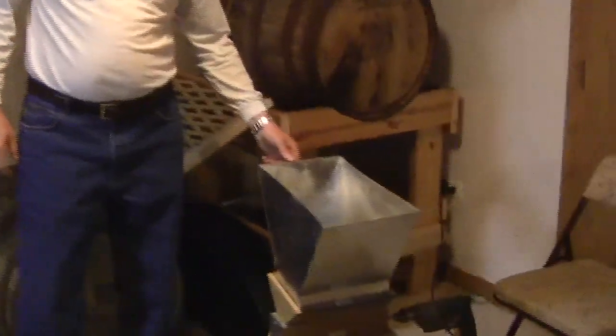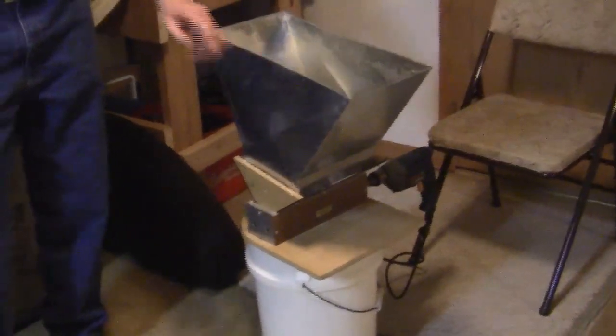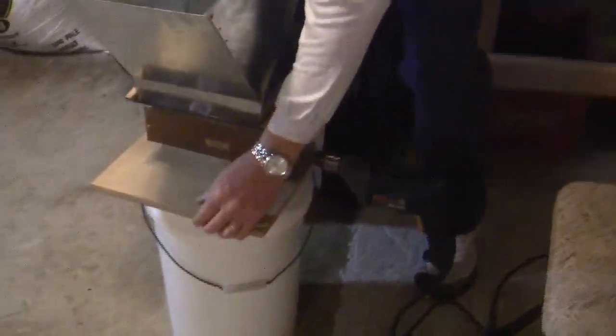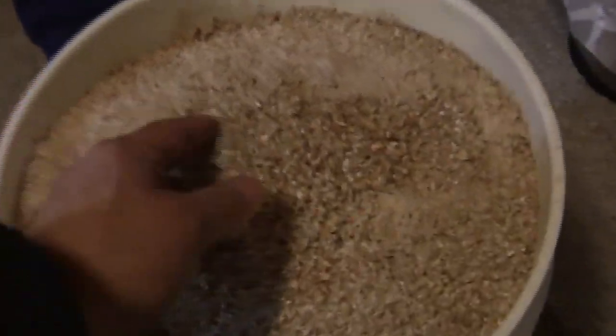A friend's son was learning metal fabrication in high school and made me this dandy hopper to go on top of my grain mill. It holds roughly 20 pounds of grain. My normal batches are usually between 18 and 20 pounds, but this one's going to be 23 pounds, so I did it in a couple of shifts. The drill is all hooked up and I'm done grinding. As you can see, it's a pretty full bucket — 23 pounds.